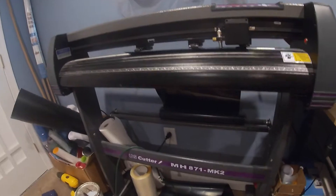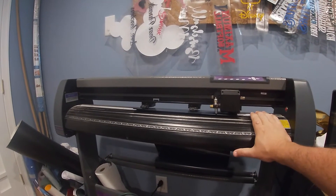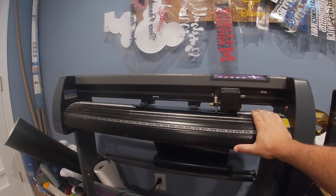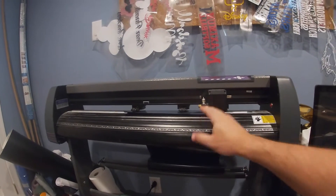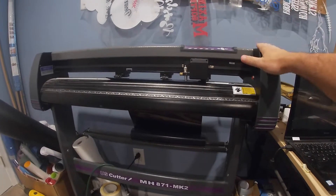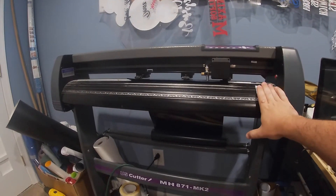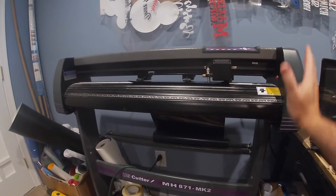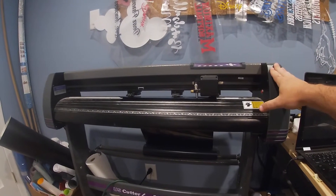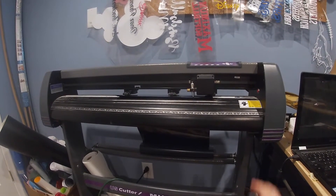Let's start off with the equipment. I have a MH871MK2 from U.S. Cutter — this is a 36-inch wide cutter. Some people use Crickets and that's perfectly fine, but you'll be working more with a sheet rather than a roll like we have here. All my vinyl comes from Pro World Inc. and I'll leave links in the description for both. This cutter runs around $300 to $350 and is very affordable for a 36-inch model. I've used it for a couple of years now with no issues.